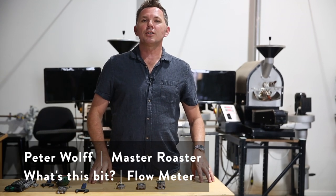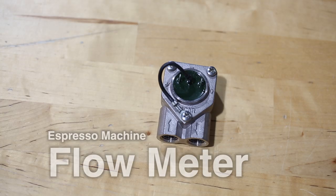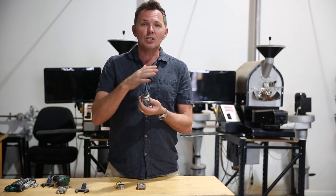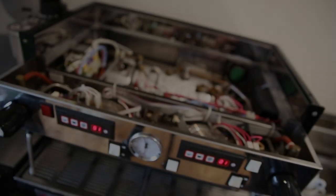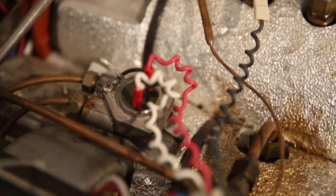Hello everyone and welcome to Wolf Quality Coffee. Today we are talking about flow meters — all things flow meters for your espresso machine. What a flow meter does is it measures the amount of water that you're going to deliver through the group head to brew and prepare your espresso coffee.